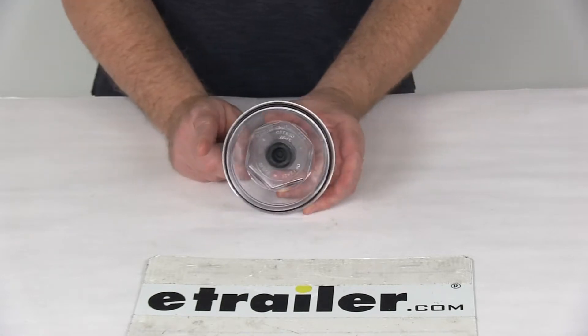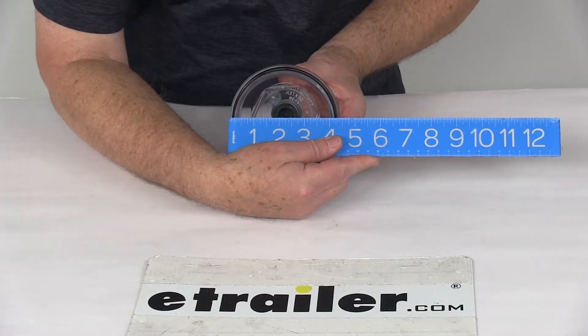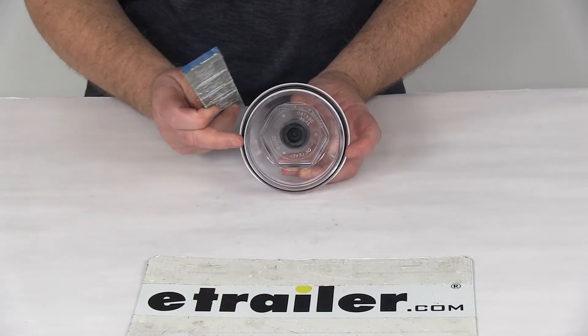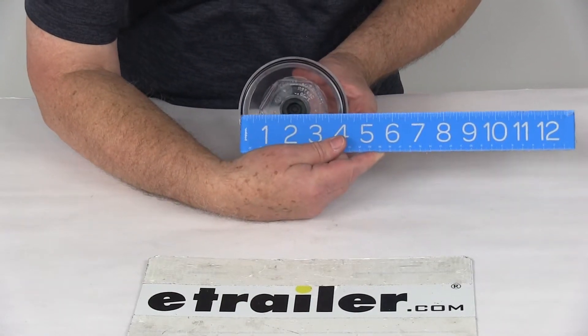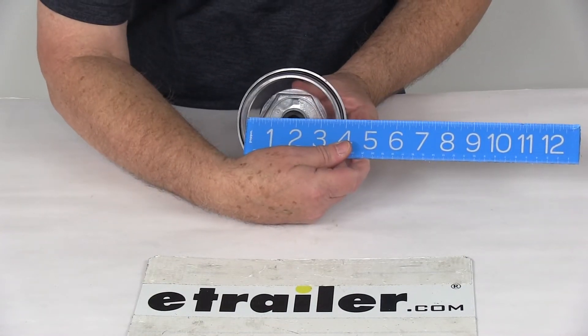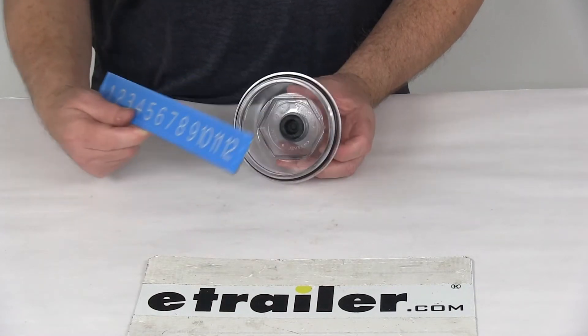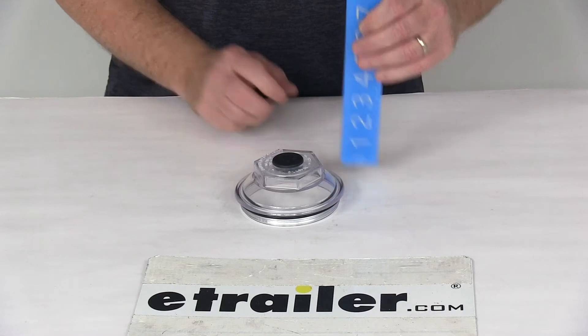A few specs on this: overall diameter, edge to edge, it's going to be right at 4.36 inches. The threaded diameter — the part that threads into the hub — it's going to be 3.97 inches. Inside diameter, right at 3.59 inches, and then the overall height from the bottom to the very top is right at 2 inches tall.